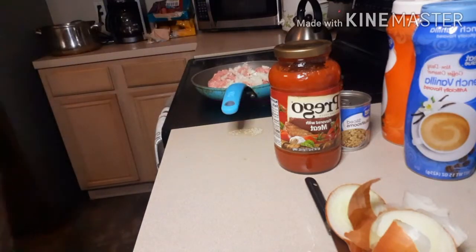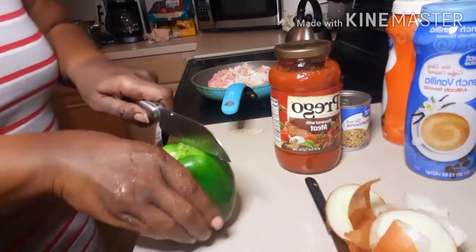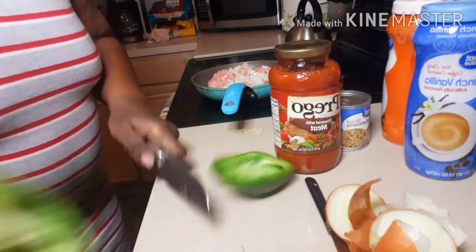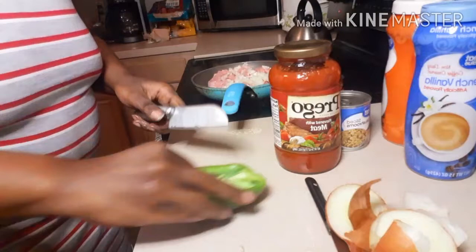Let's go ahead and get the bell pepper chopped up. I'm not going to use the whole bell pepper — I'm going to use a big chunk though. Set that to the side.